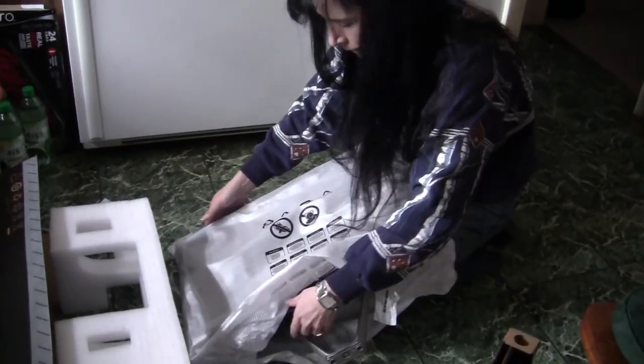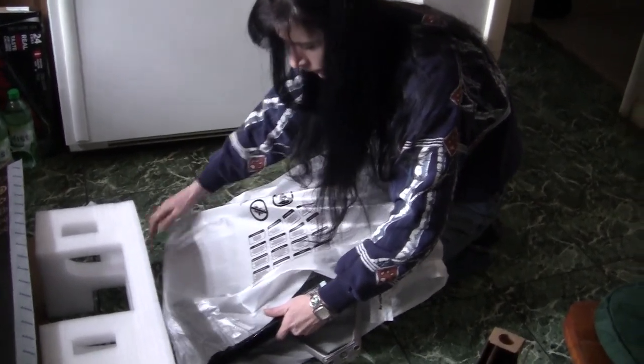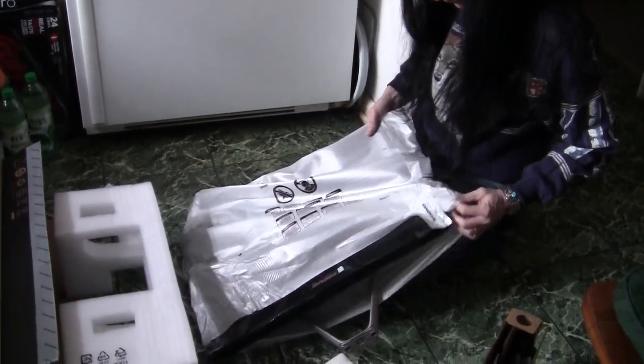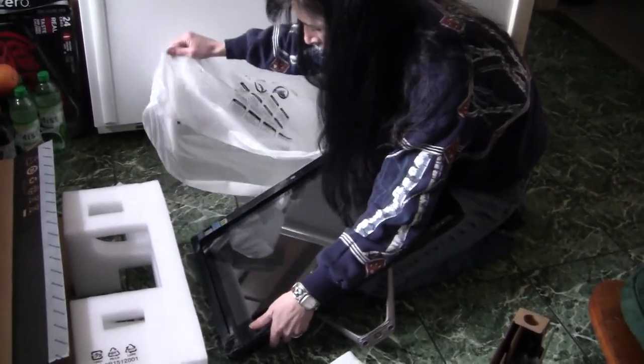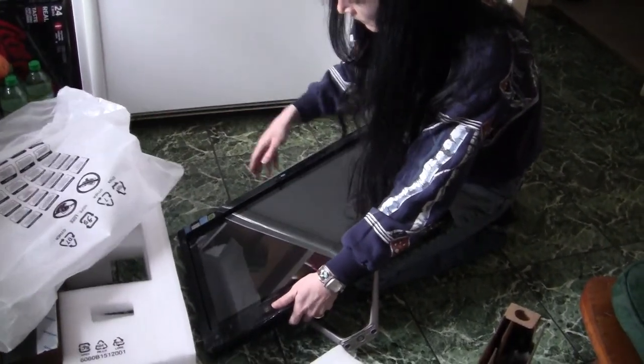There's a monitor. That's what they call it — it's all in one. It's a touch screen. It's got a DVD player, CD player, DVD burner, CD burner. What else can you tell about this thing? It's got the split screen, you can multitask on it.